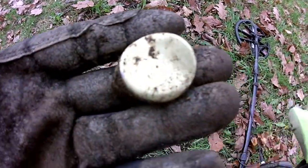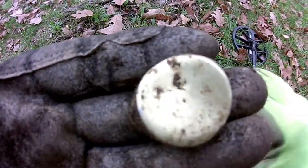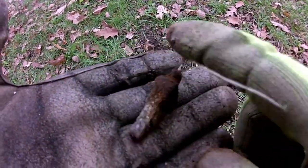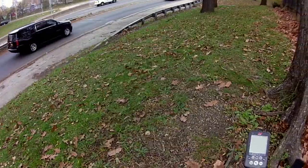I've got about 10 minutes left, so I'm just going to switch to all metal mode and dig up everything — any signal I get. Got another pull tab. Just dug up this thing; it was reading up 18 on the detector. So that's it for my hunt.